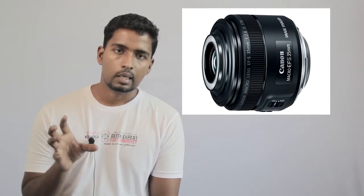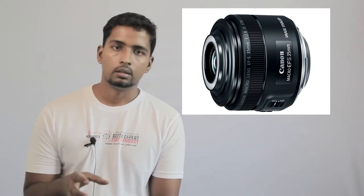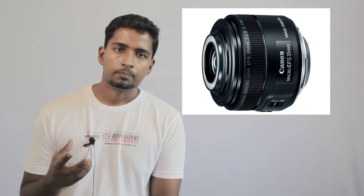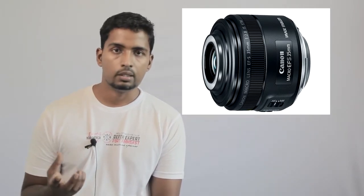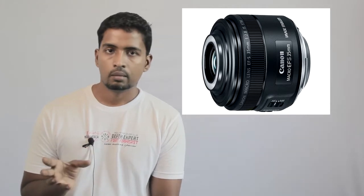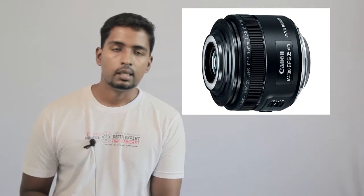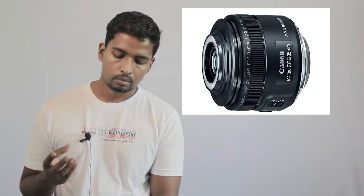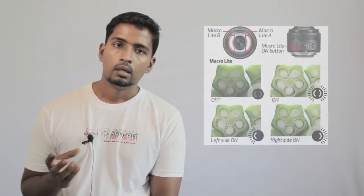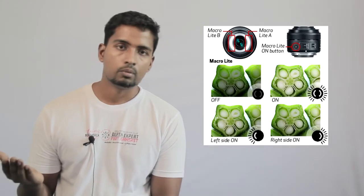This lens is used in Canon's mirrorless camera and also in DSLR cameras. It is easy to adjust in Canon's mirrorless camera, and the EF adapter makes these lenses compatible for use.